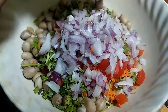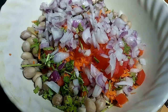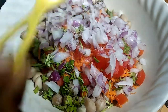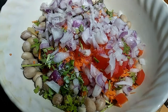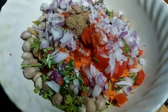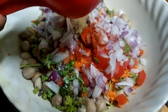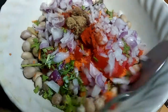Use a bowl to mix it. Use 1 cup of tea, 1 tablespoon of tea, 1 tablespoon of chat masala. Mix it.